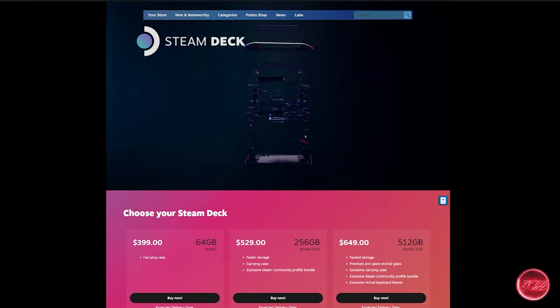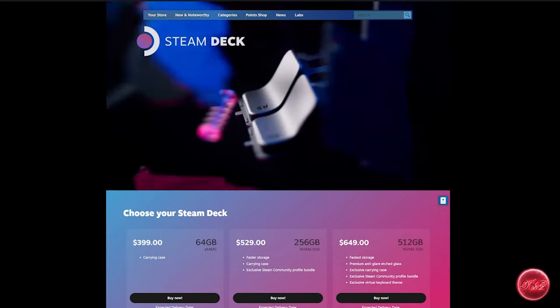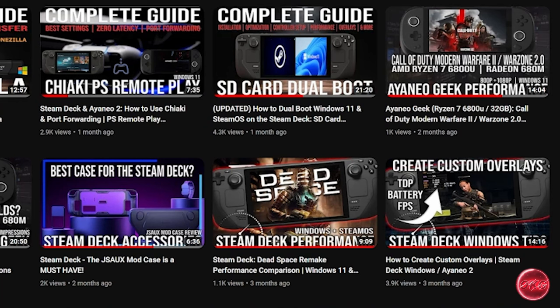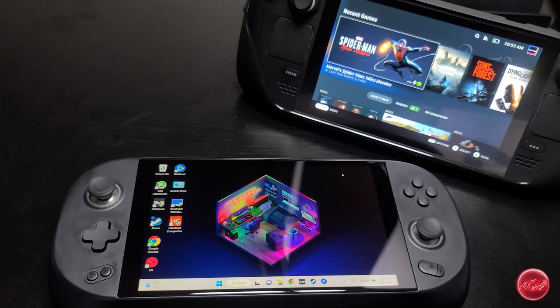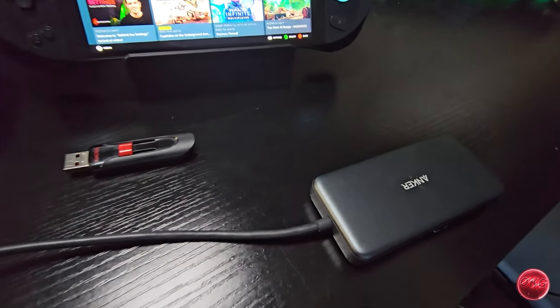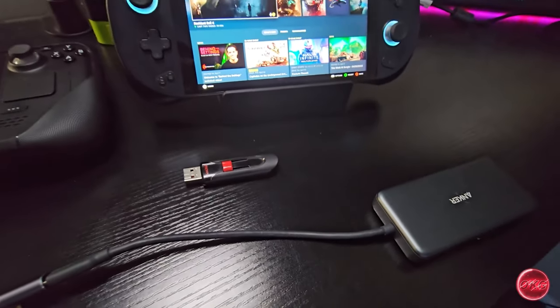On the hardware side, you'll obviously need a Steam Deck of at least 256 GB or higher. For those looking to dual boot on a 64 GB Steam Deck, this will not be possible due to space limitations — I'll refer you to our video on dual booting with an SD card, or our video on replacing the internal SSD. You'll also need a separate PC to create images, a USB thumb drive or SD card large enough to hold Windows — we used a 64 GB SanDisk thumb drive — and a USB hub with a mouse and keyboard.